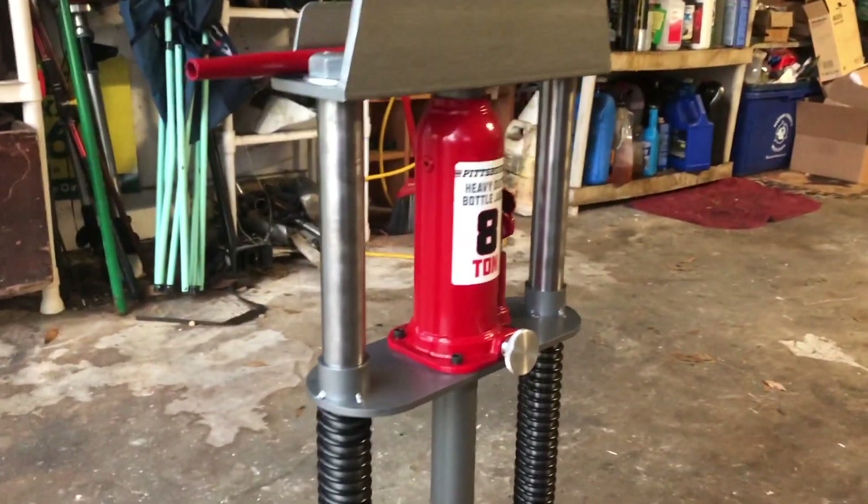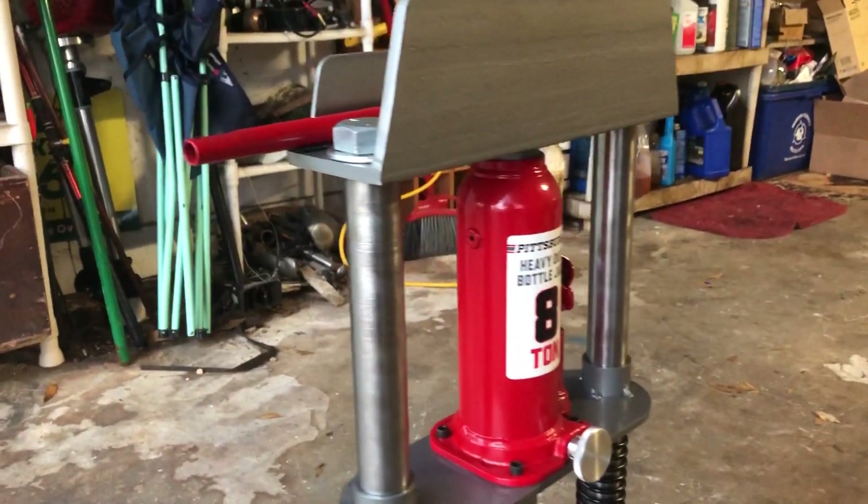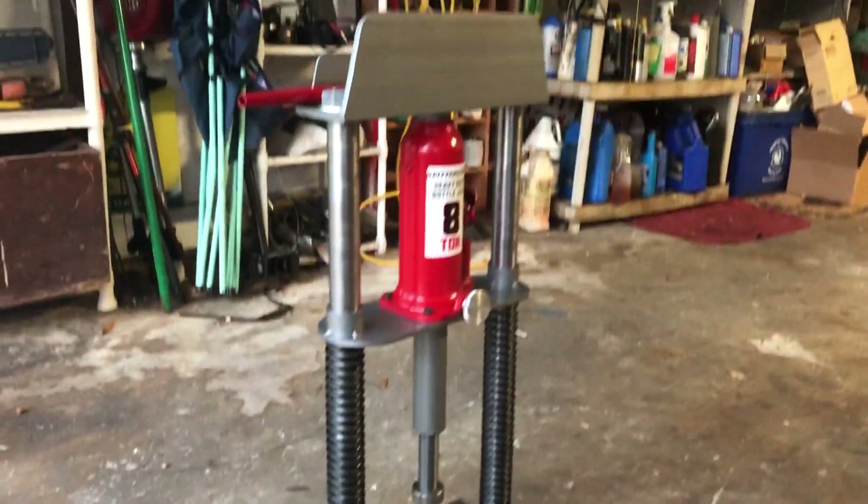The main vertical members are these 1 3/8ths by quarter wall tube and they're threaded for a 1 inch 14 bolt on each end. That holds it together just like tie rods of a cylinder.